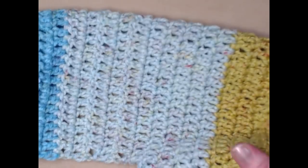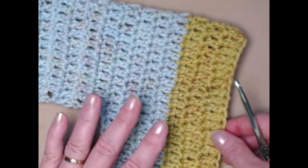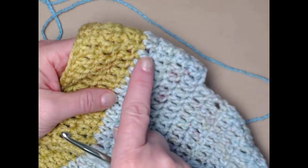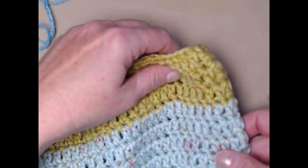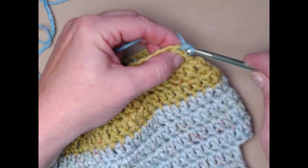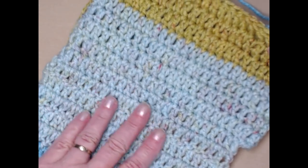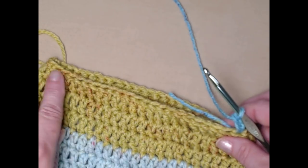The sweater can be worn just like this as a short sweater, but I want to show you how to add an optional skirt onto the bottom — it works for both boy and girl dogs. Join your yarn at the same stitch where you began stitching the back, chain three, and stitch across the same number of stitches as the back: 25 for small. That same stitch count you used when you added the back onto your belly band.